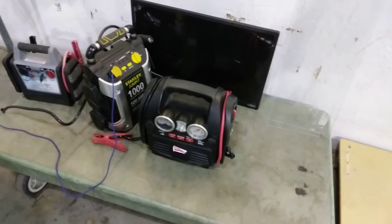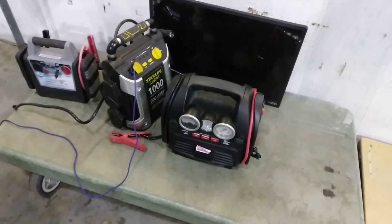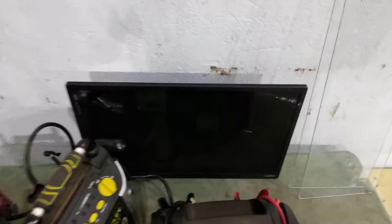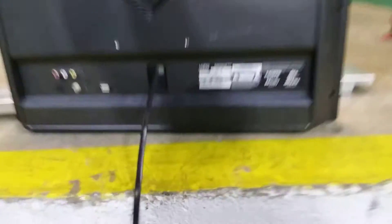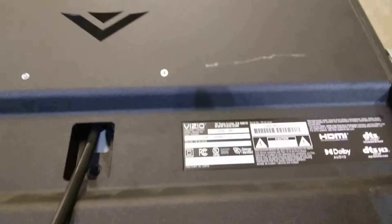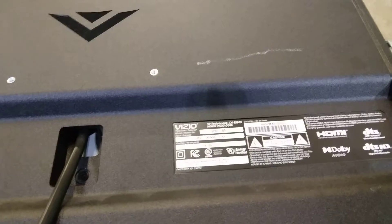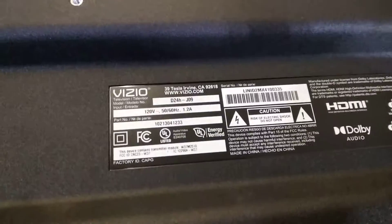I'm going to clean the TV and bring it home. I got a free TV right now. It's a Vizio — Vizio may be name brand. I'll look up the model number D24HJ09. It doesn't tell me the inches across on the label, but I'll look that up when I get some time.